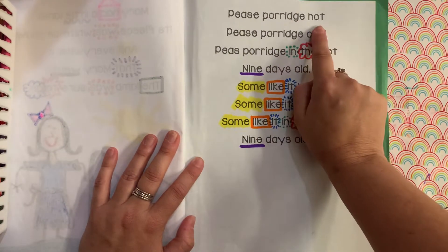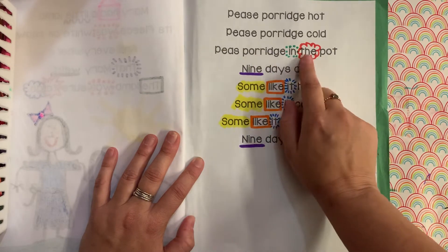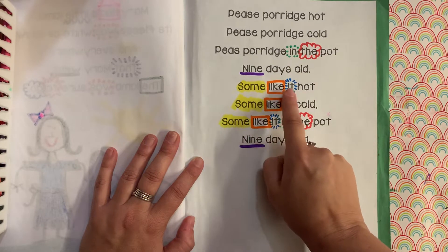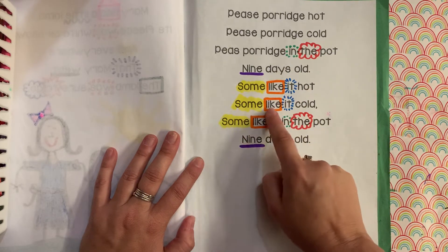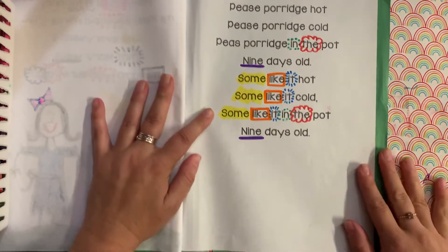Peas porridge hot. Peas porridge cold. Peas porridge in the pot, nine days old. Some like it hot. Some like it cold. Some like it in the pot, nine days old.